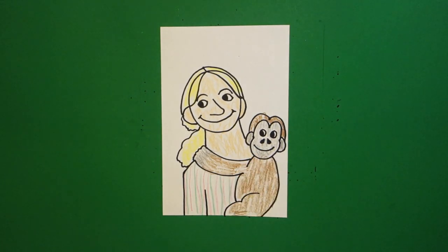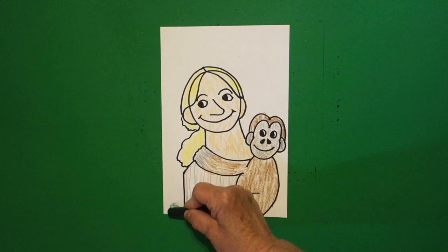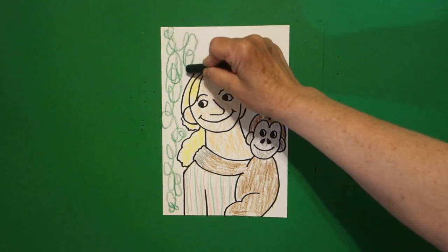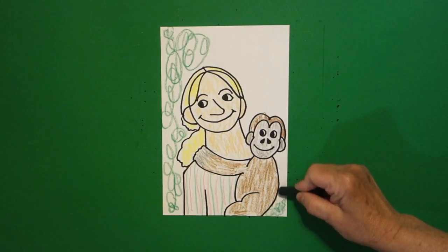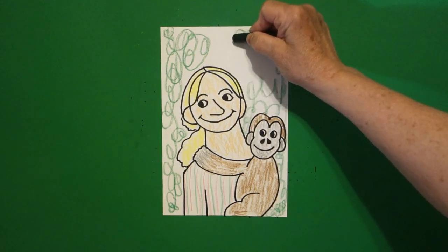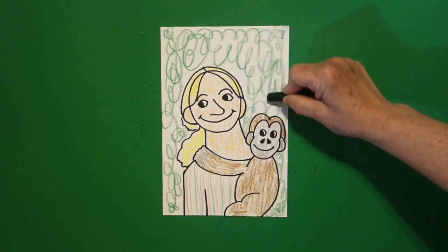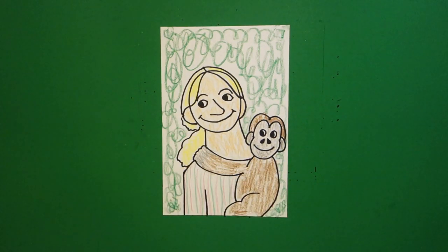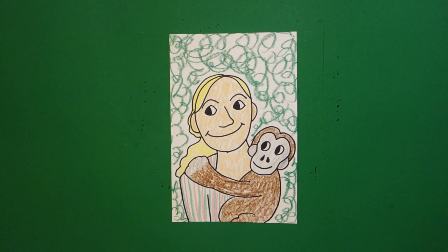She is very famous for living in the jungle with the chimps. So I'm just going to take my green crayon and do loop-de-loops all around for the background, top and bottom, so that she looks like she's in the jungle with her chimps. You can make that as thick and as dark as you want, but let's put some green in the background. Here's Jane, all colored in — a very famous scientist who went out into the wild to live with the chimpanzees. Bye-bye!